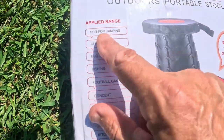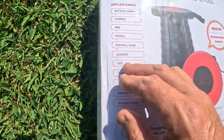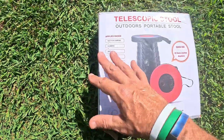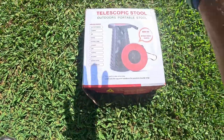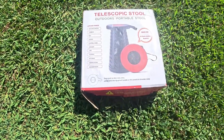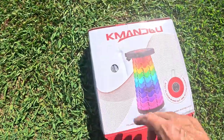Here are some of the applied uses for it: great for camping, around a campfire, fishing, barbecuing, football games, concerts, touring — anything random where you just need a quick stool. You can set it down and you're ready to go. Let's open it up and see what you get with it.